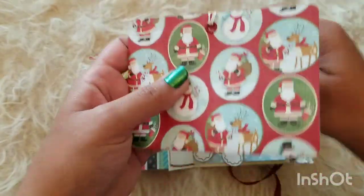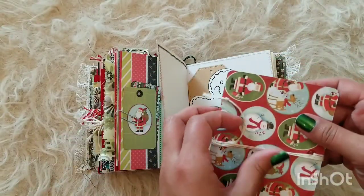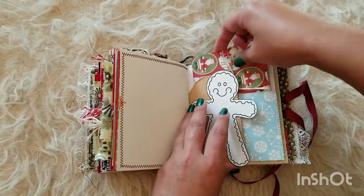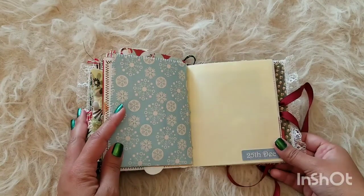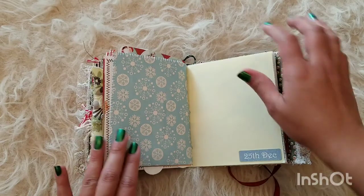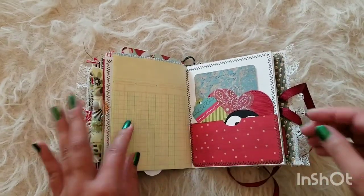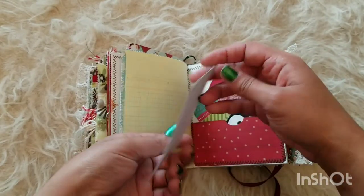My phone's dying — if it ain't one thing it's another. That just tucks away just like that so you can close it. Here is another journaling spot — you could put pictures here, maybe some recipes.